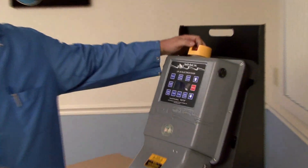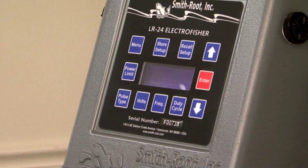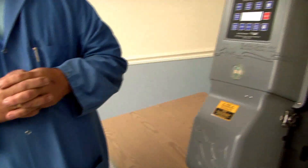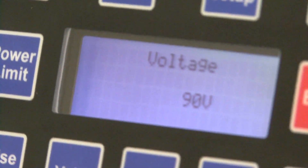They go start electrofishing, then stop for lunch. They come back after lunch and look at the voltage, and they'll see it's just what it used to be before they started. They forgot to press Enter, and if you don't press Enter, it doesn't accept the change.